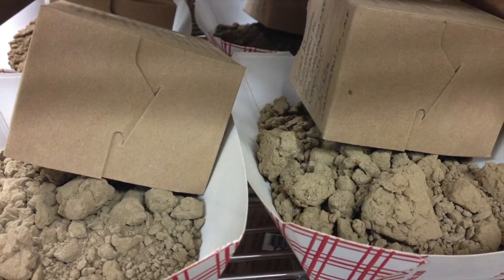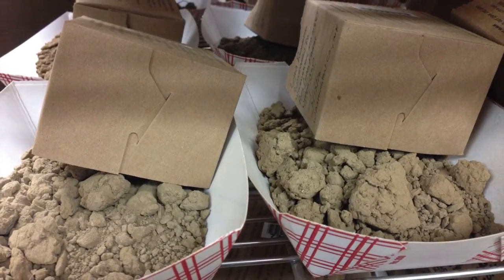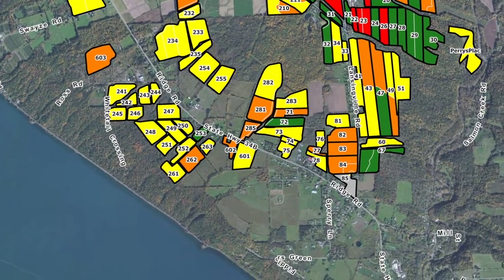Throughout the season, more soil sampling in problem areas combined with tissue samples provide important information when fields or sections are not performing adequately, or to positively identify pervasive micronutrient excesses or deficiencies on fields.